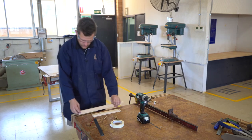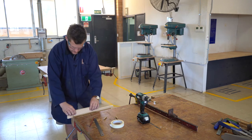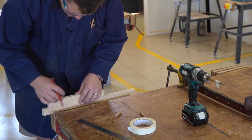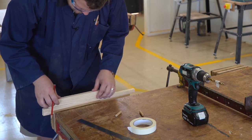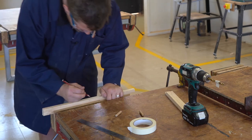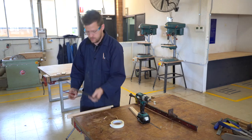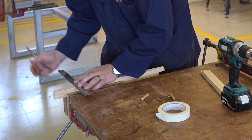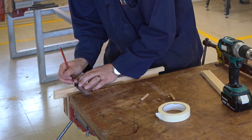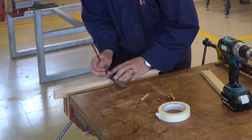All we need to do is mark out where we're going to put our dowels. If we put this piece on top of that piece, we mark one there and there. We transcribe that line through and find the middle. This is 19mm material, so the middle is 9.5mm. We mark that out on both ends like so.